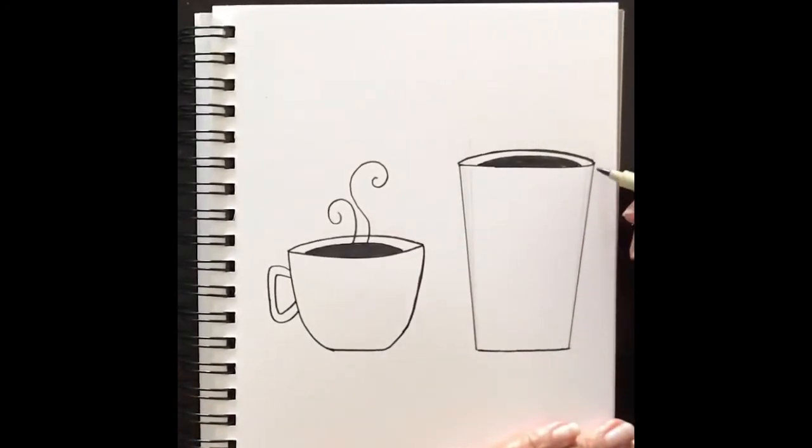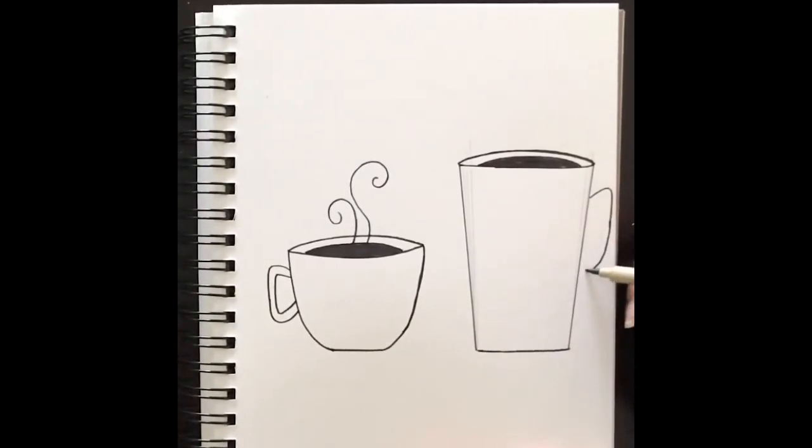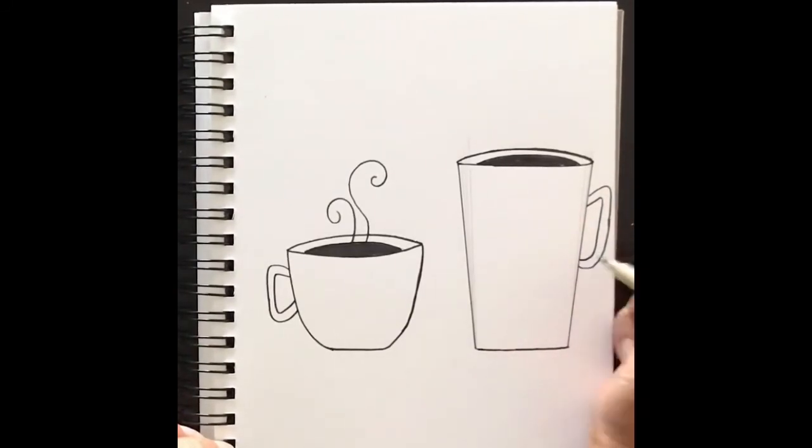Now let's add the handle for this mug. Start right about here, bring a short line out, curve it down, bring that down some more — this is a slightly longer handle because the mug is longer. Bring that into the side, and again create the inside line following what you just drew.